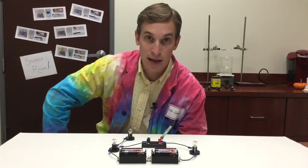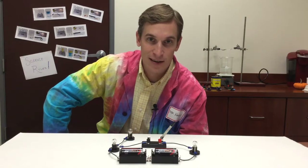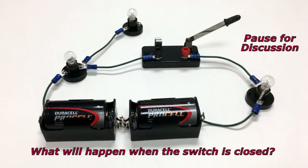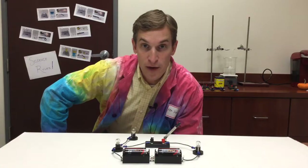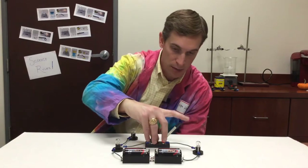Take a minute, discuss that with your classmates, and be sure that you can explain your answer. So now that you've had a minute to discuss this with your classmates, let's close the switch and see what happens.